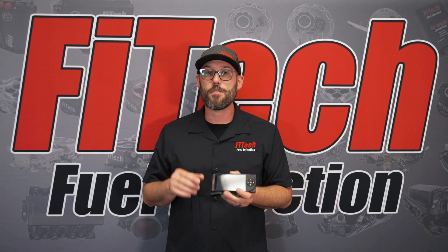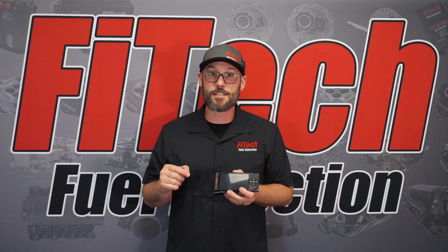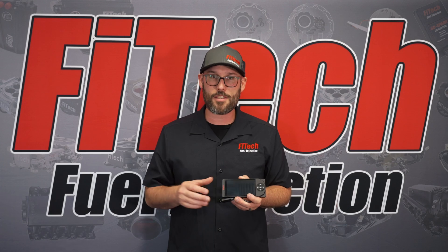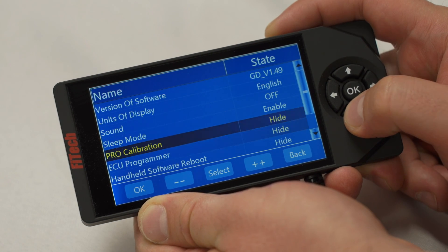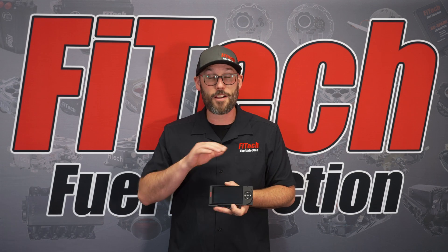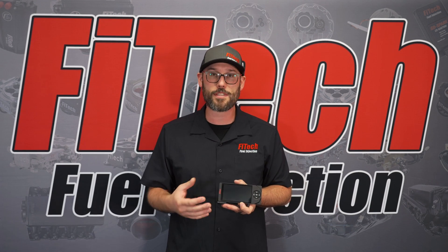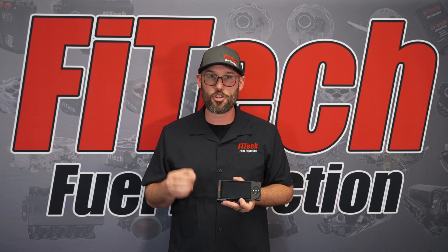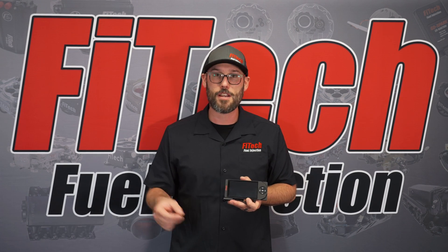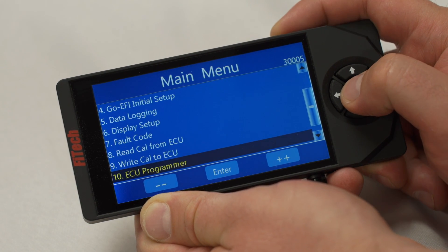At that point, we're going to scroll down in the handheld to display setup. Inside display setup, near the bottom, we're going to find an option called ECU programmer. You'll see to the right it's marked as hide. We're going to click left or right on the directional pad on the new style handheld, or left or right on the joystick of the old style handheld, to make this say show. Once it says show, we can go back to the main menu and scroll down to the very bottom. You will now have a new menu called ECU programmer.